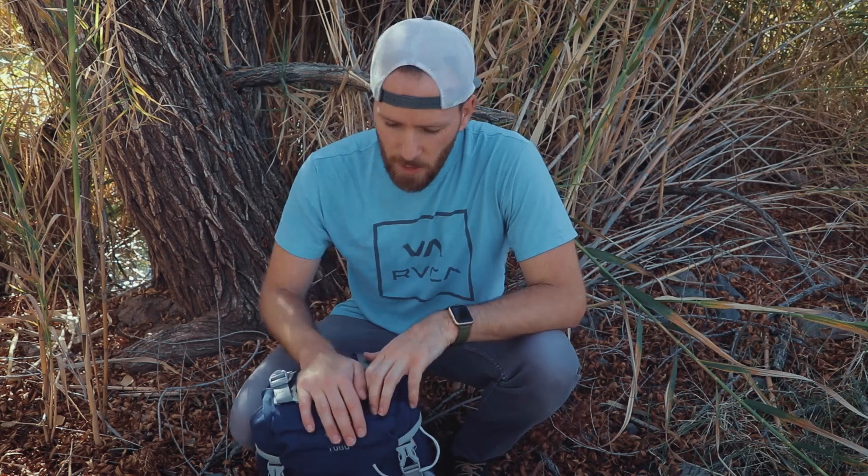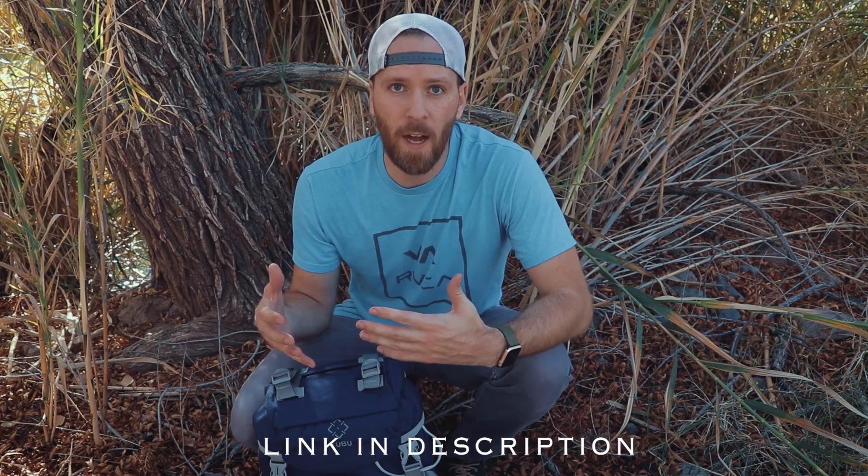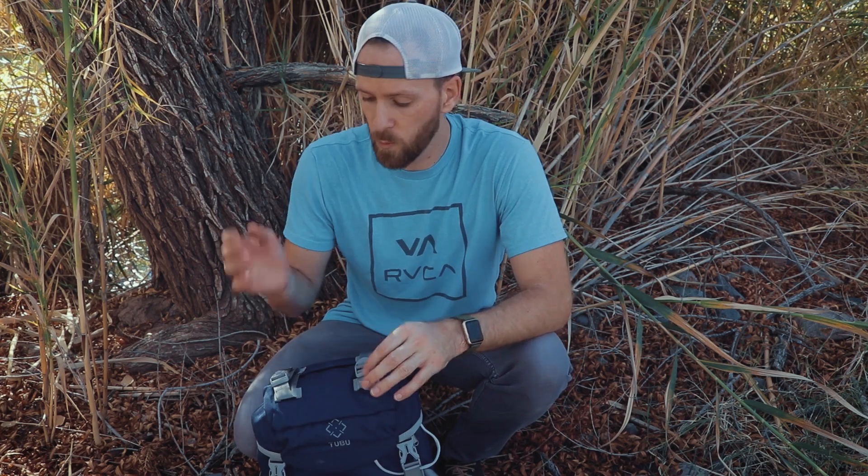Let's dive into the pros first and some of the features of this bag and why I decided to check it out for Tubu. First of all, it's got this outdoorsy vibe. My other backpack is more of a city bag — not really for hiking outdoor stuff. This one's got more of that backpacker feel to it, which I liked, and it is a little bit bigger. So I'm trying to fit in more of my gear: camera gear, video gear, and outdoor gear, which is nice because this one has a lot more space.